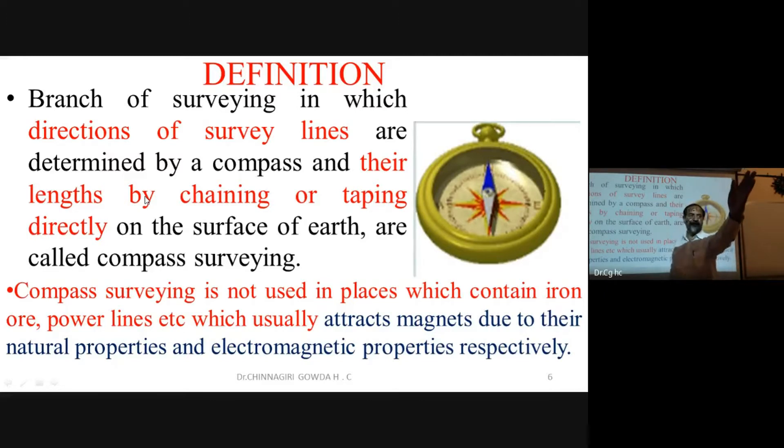If the magnetic needle is disturbed by a power line or other magnetic substance, it will not show the original north direction. It will change its position unless it returns to its original orientation. This affects the accuracy of bearing measurement.